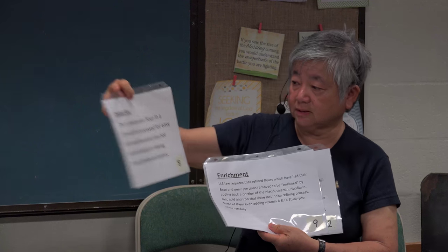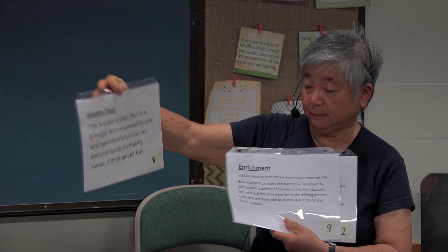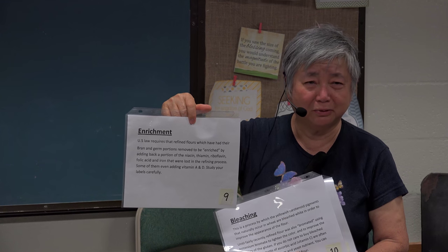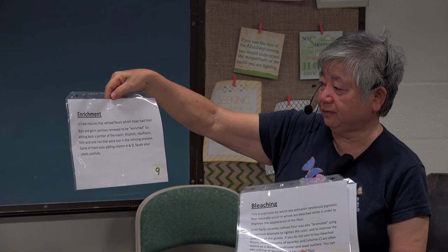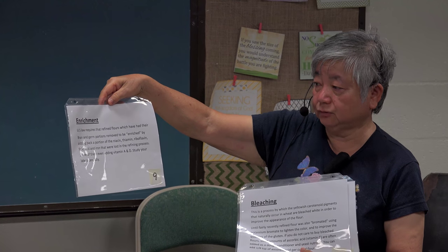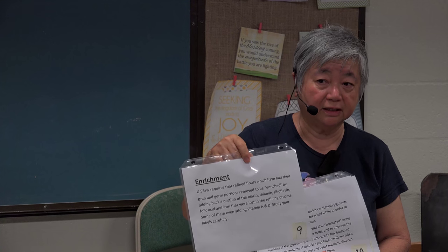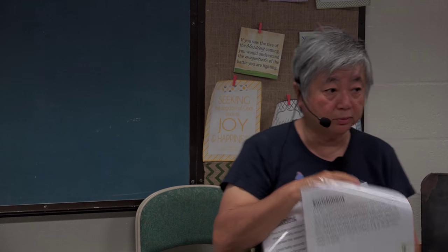Instant flour is a low-protein flour used for mixing sauces, gravy, and batters. We also hear about enriched flour — U.S. law requires that refined flours have their bran and germ portions removed. To call it enriched, they put back portions of niacin, thiamine, riboflavin, folic acid, and iron in a different form, and they also add vitamins A and D. So you have to read labels before you buy flour.